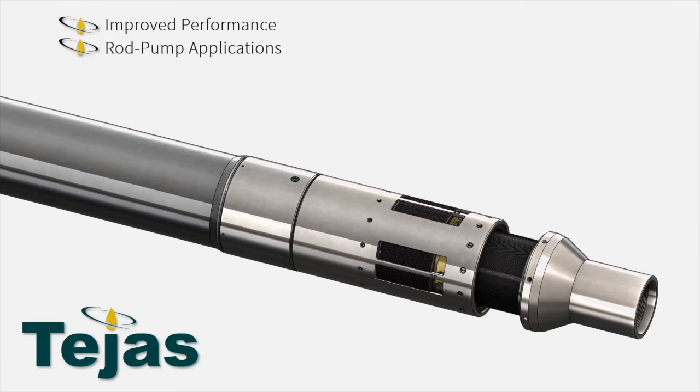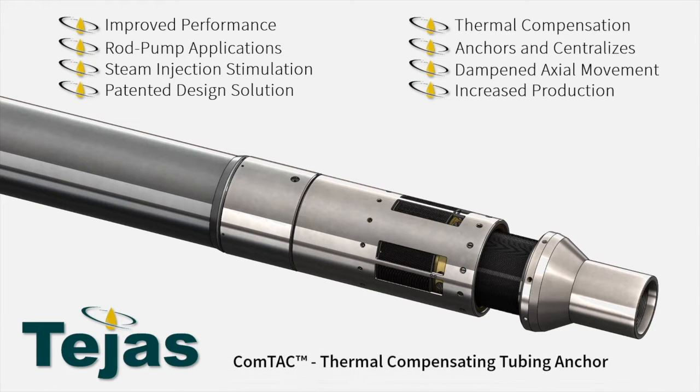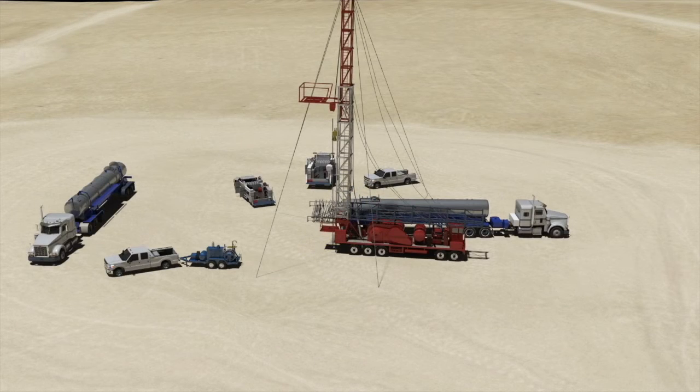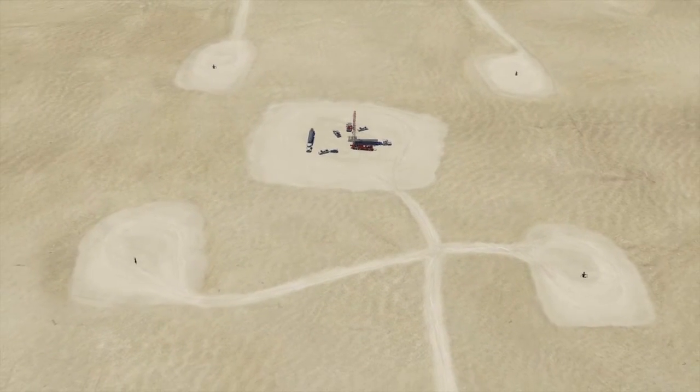Introducing the COMTAC, Tejas Research and Engineering's tubing anchor designed for traditional steam injection and SAG-D wells. The COMTAC compensates for thermal and mechanical tubing movement on wells utilizing rod pumps. Steam is injected as a means of stimulation to increase production in heavy oil wells or tar sands. Steam works well to lower the viscosity to enable higher production rates, but the higher temperatures can cause other problems with pumping and delivery of oil to the surface.